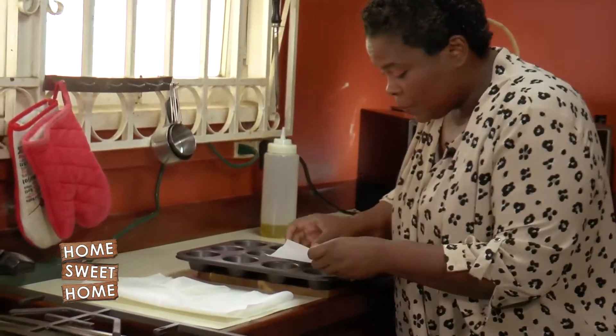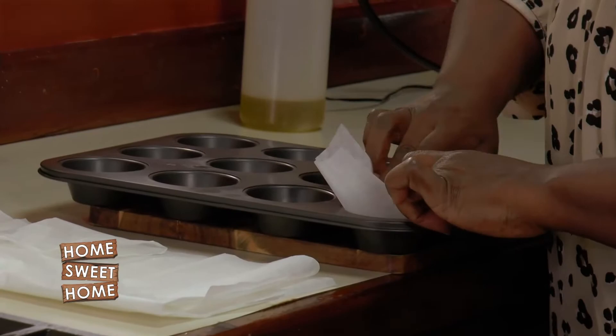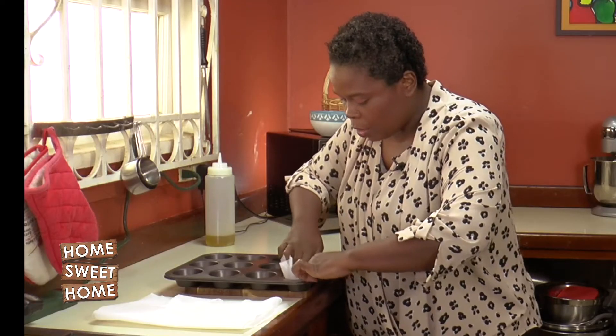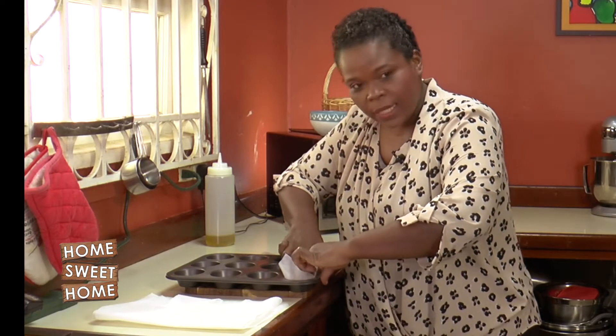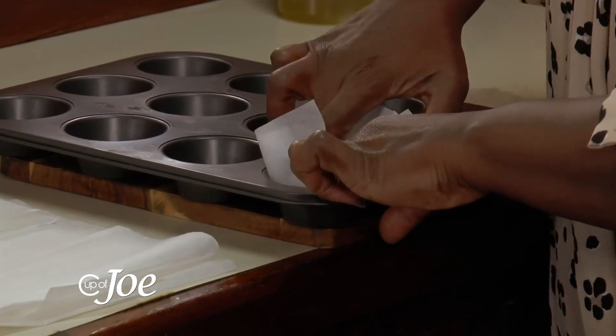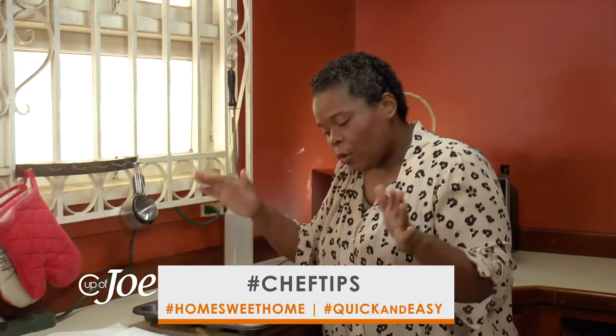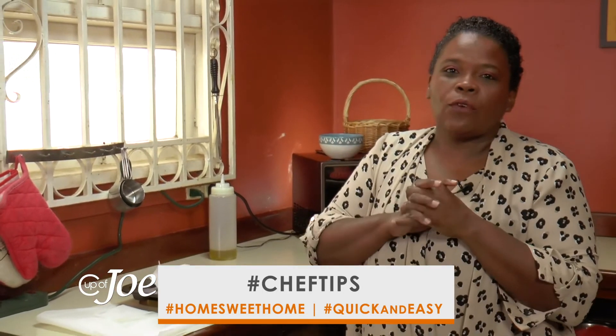Take it and put it into your muffin tin. What you can do is spread it all around. You know those fancy cupcake liners that you see all over the place? That is what you're going to get. Once you put your batter in there, it is going to sit perfectly, just like if you had a muffin cup waiting for you in your cupboard.